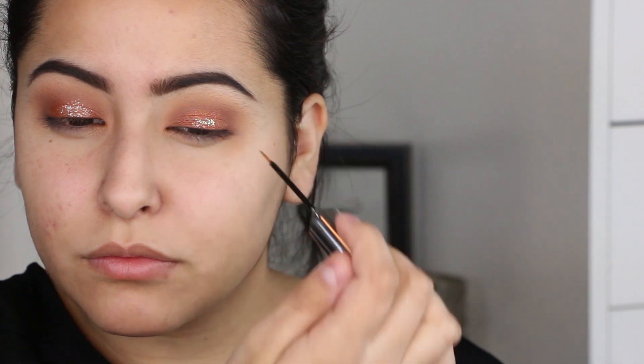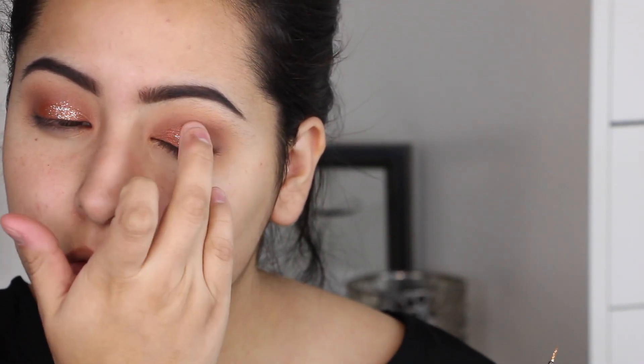I'm taking a glitter from Urban Decay — I believe it's in Midnight Cowboy — and applying it on top of my lid right over that copper color for a little extra sparkle. I also took a bit of the copper shadow on my finger while applying the glitter just to make it more coppery, since the glitter is a bright gold-silver and I didn't want it to stand out too much.